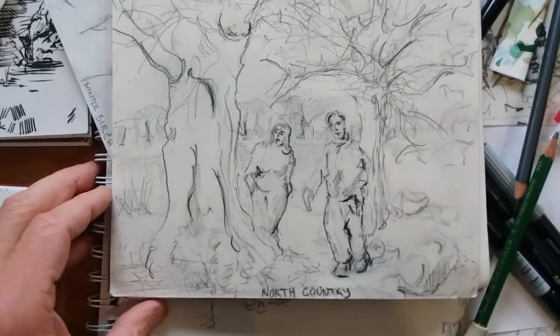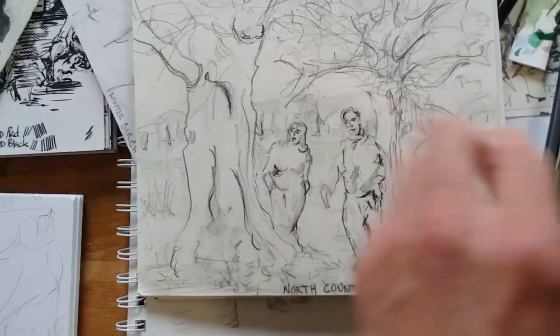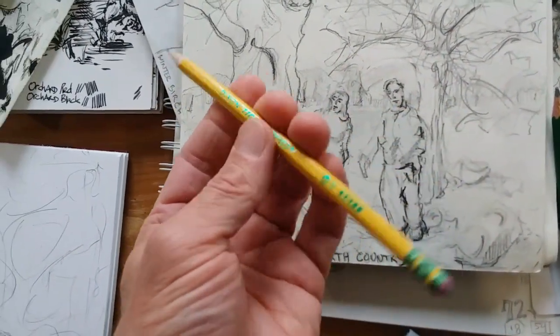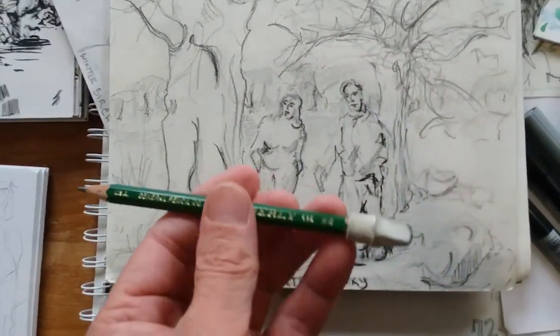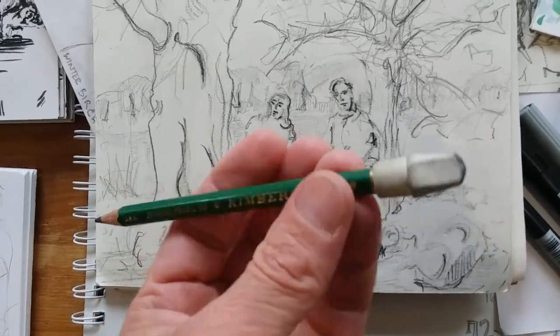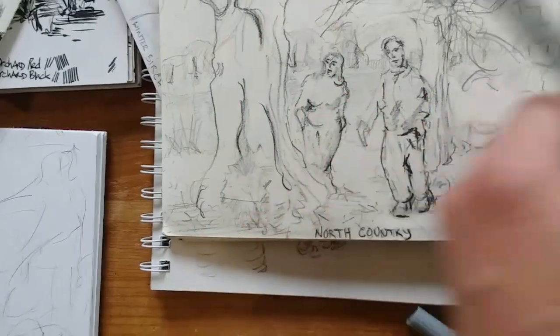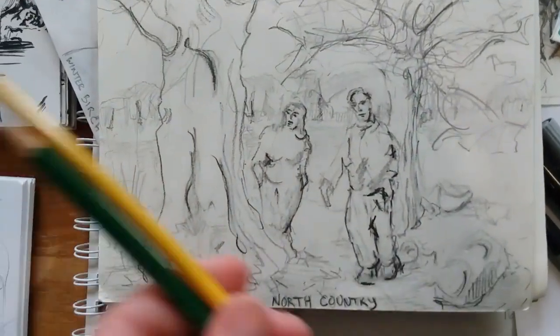I'll put a card up here for you budding artists and people who are interested in learning how to draw. This is kind of the stuff I do a lot with a Ticonderoga or a Papermate number two pencil typically. And then for the darks, I'll use a Generals Kimberly 8B pencil with Pentel polymer eraser caps. I love these things. Pretty much with those two things, I do a lot of graphite drawing.